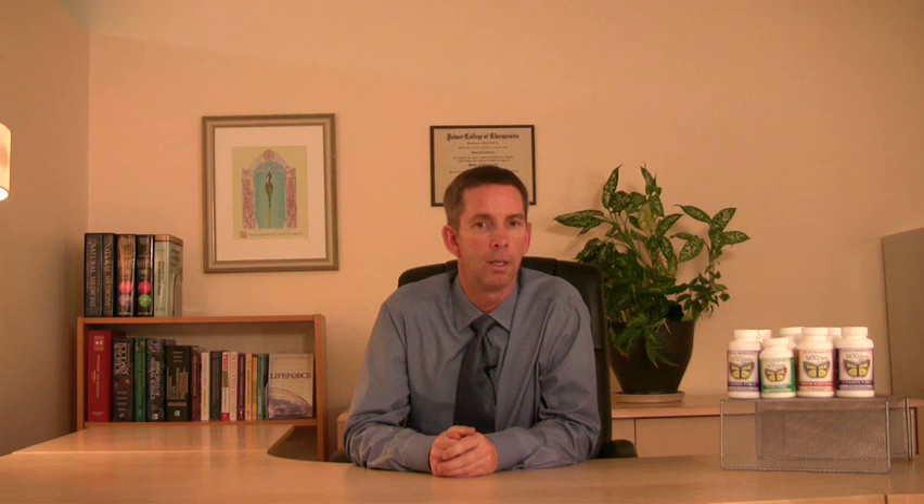The sweating we recommend includes sauna, steam room, hot bath, jacuzzi, and Bikram yoga, which is a yoga practice done in a room temperature of 105 degrees. Sweating is a very vital and important part of the plan, and through the years we've had people be very creative in how they sweat.